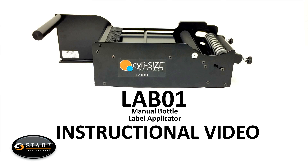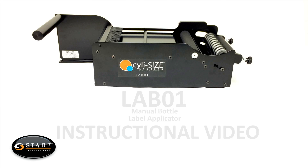This video will show you how to properly set up and use the LA-B01 Manual Bottle Label Applicator by Start International.